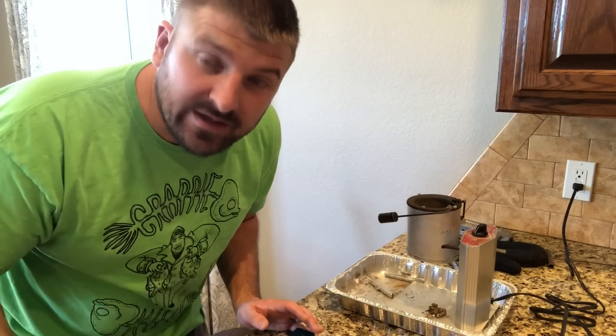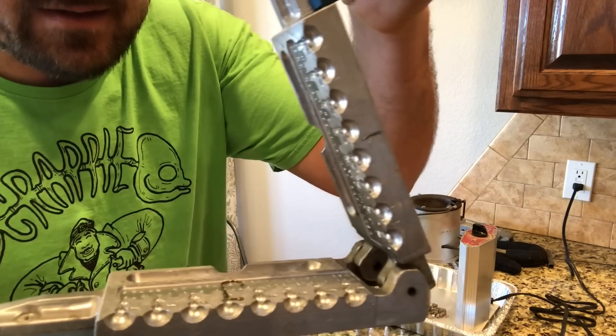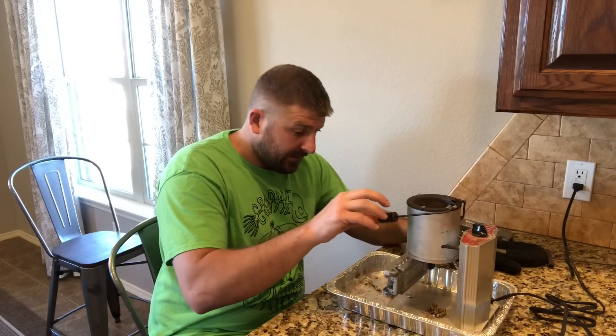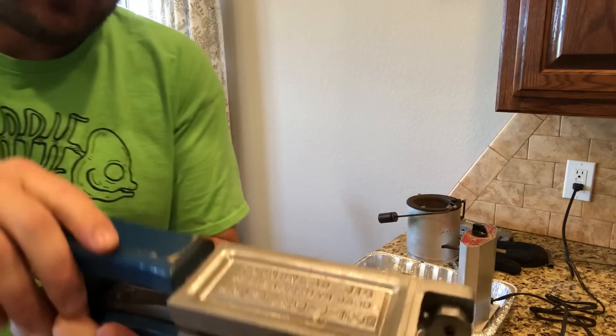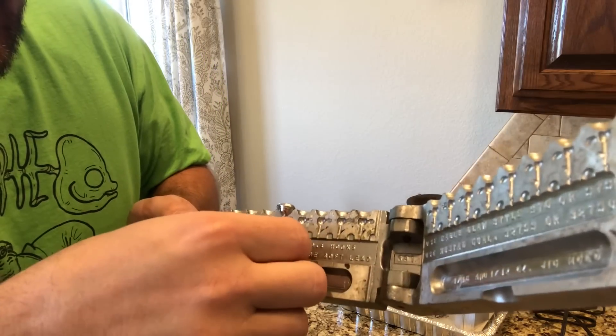As soon as my wife gets home I'm gonna run and get a whole bunch more hooks. So let's make one real quick — you want to make sure that hook stays flat in there, close it, and the hook won't go anywhere. And what you're left with is a beautiful jig.